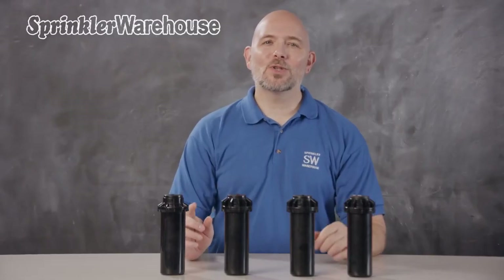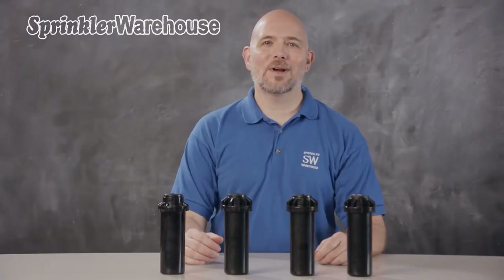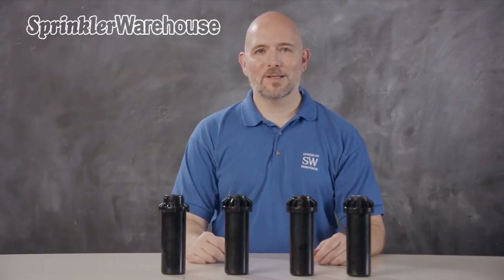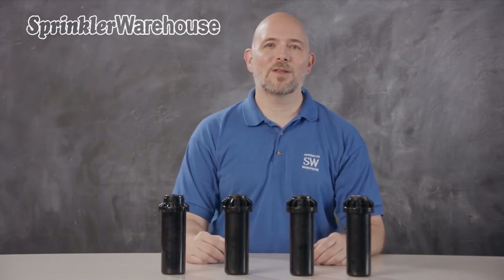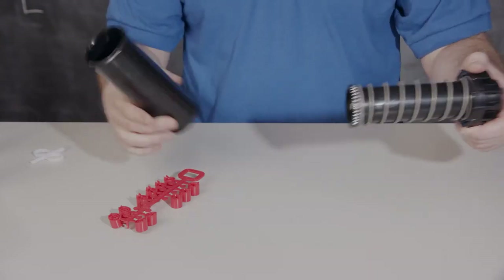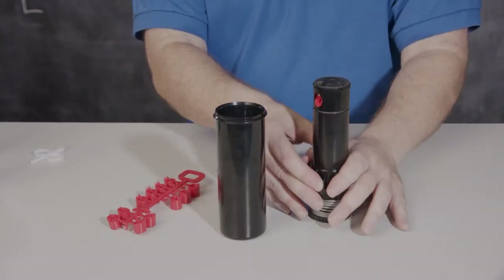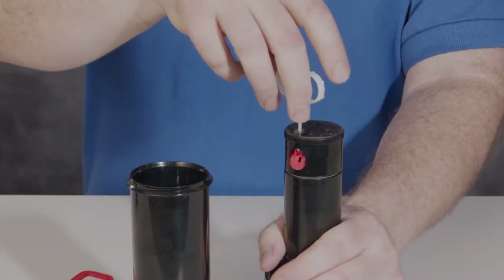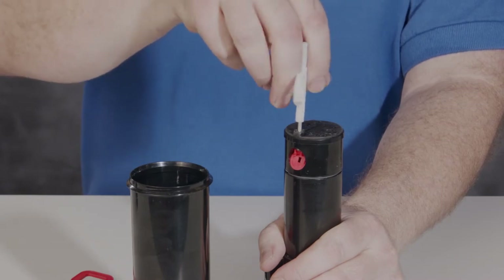Before installing the new rotor, choose the correct nozzle. It's a little easier to change the nozzle before you get it in the ground, although it's not that difficult once it's installed. We'll begin by changing the nozzle on an RPS 75 or RPS 75i — nozzle change-out on these two is identical. Remove the can from the rotor, then push down on the collar to access the nozzle, and back out the nozzle retention screw — get it all the way out from in front of the nozzle, but not so far it falls out.